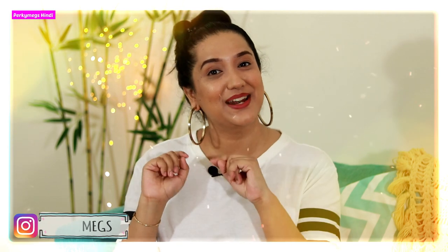So before we start the video, please follow me on Instagram for hacks, tips, photos, videos, and personal stories. My Instagram handle is PerkyMakes. Now let's start the video.